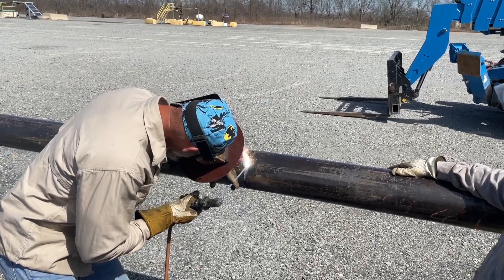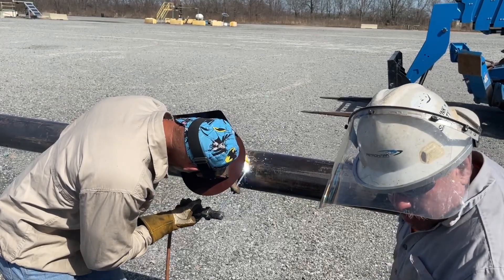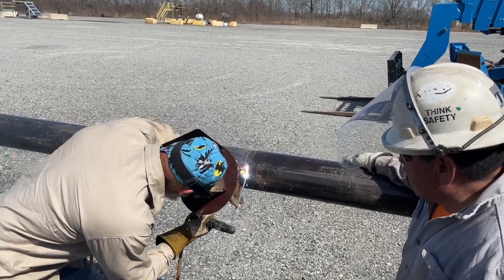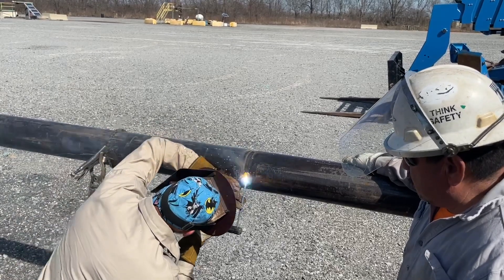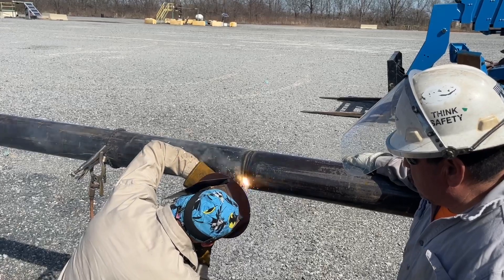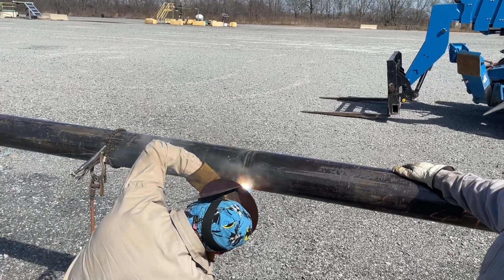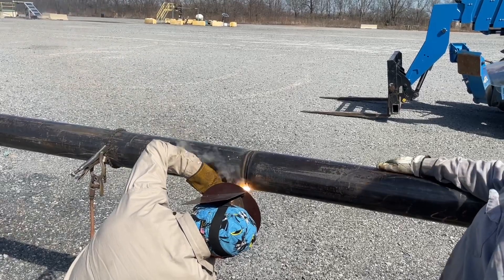We've got to weld it all together, hydro it, and then cut it all back apart. That's crazy. Watch why I put my knee on top of my foot — so you don't have to put it on that rod. I always hated having dirty knees. When you get to the bottom, you've got to step it just a little bit.